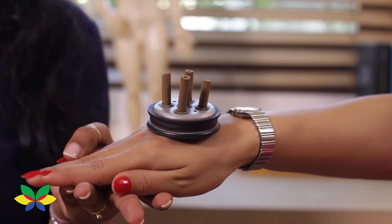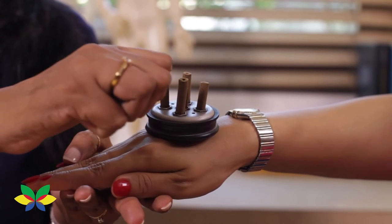Take a Moksa stand with Moksa stick, place it on the back side of your hand, little below the knuckles at the center, and ignite the Moksa sticks.